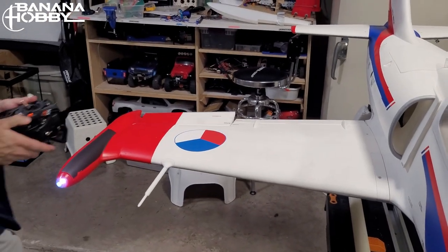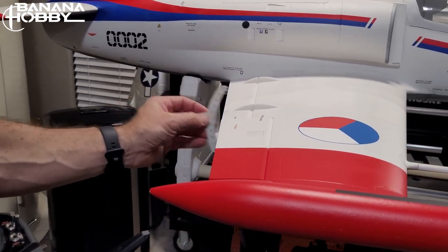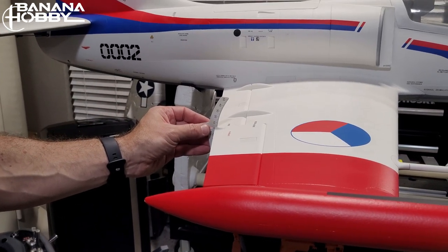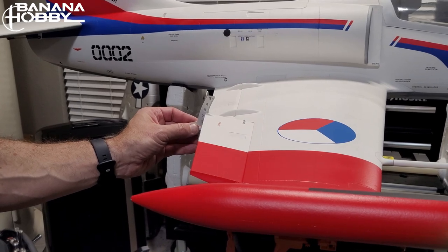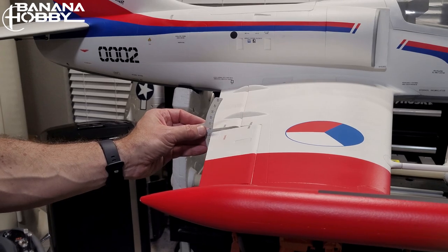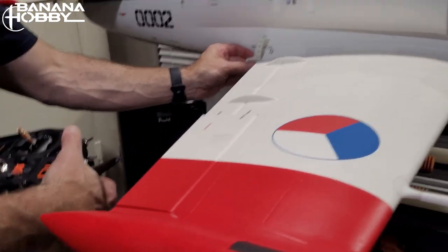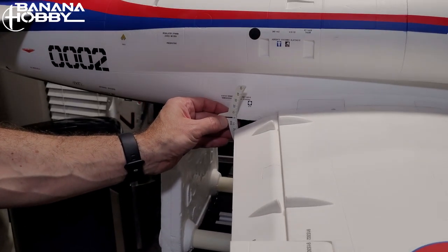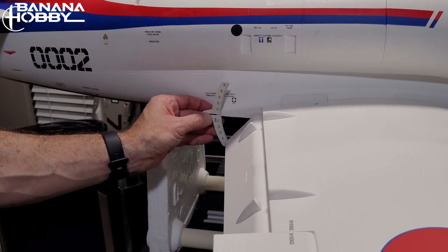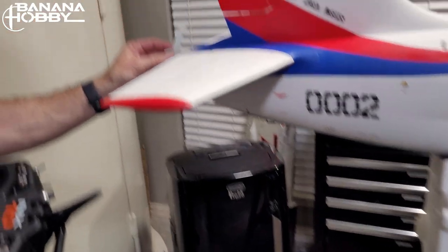Looking at control surfaces: this is how I ended up flying it in terms of roll rate and sensitivity. On the ailerons I ended up with about 23 millimeters, almost 25. For flaps: half flaps are at 22mm and full flaps are at 50mm.